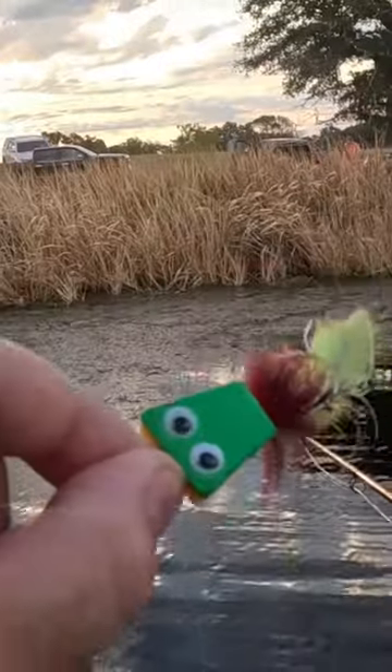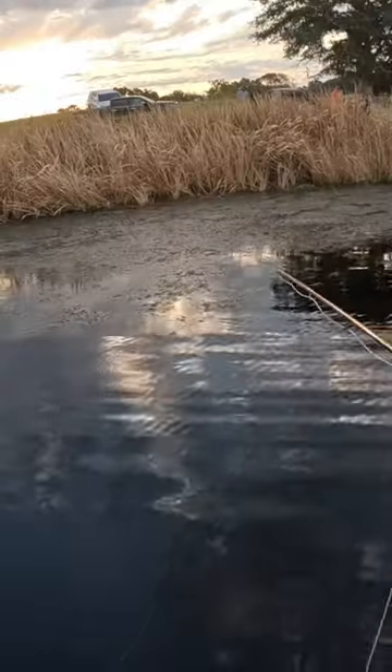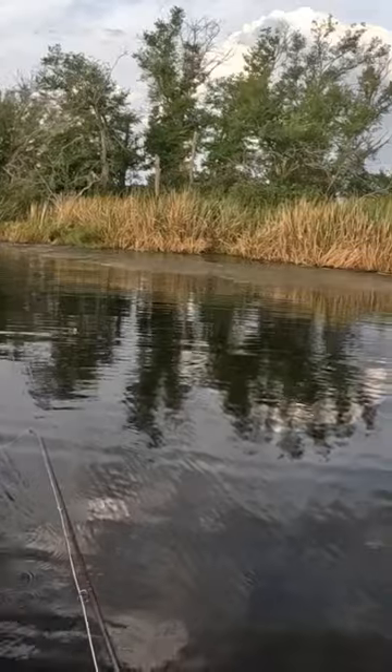This is how you catch a big fish with a foam frog. First, you need to cast out your foam frog where there's big fish.